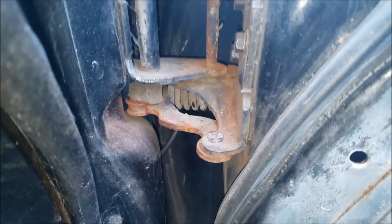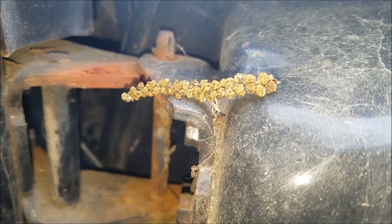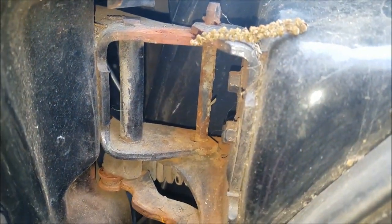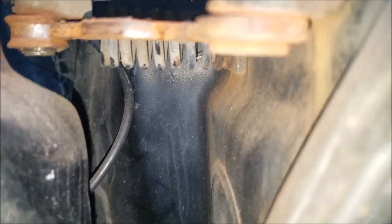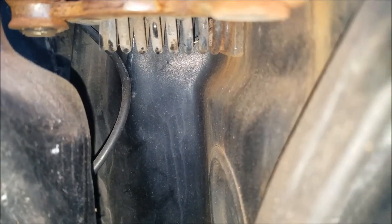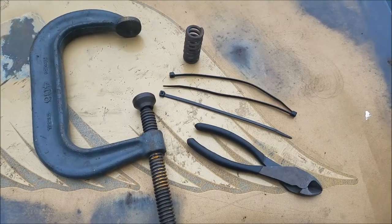Today I'm going to show you how to reinstall hinge springs when you don't have the correct tool. All of us have had to replace these door bushings at some point — this door needs to have it done. When you get it all apart, it's a pain to put that spring back in without the correct tool. I'm going to show you a nice little trick to get that sucker in there without having to go buy that tool, since not all of us do this for a living.